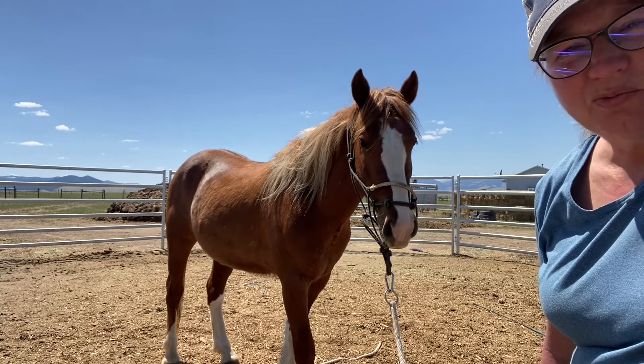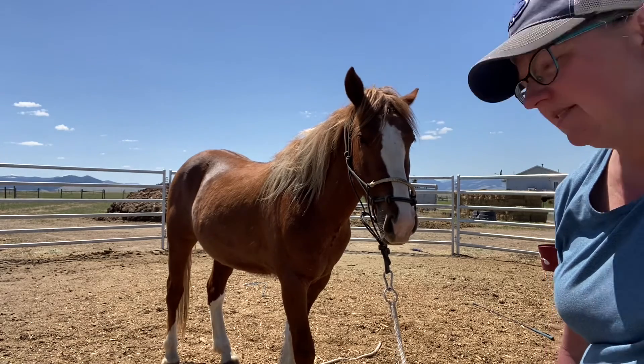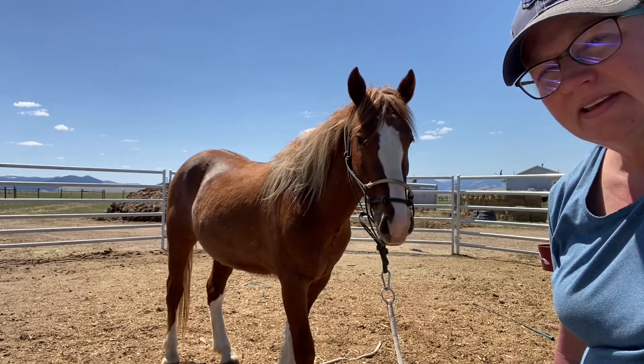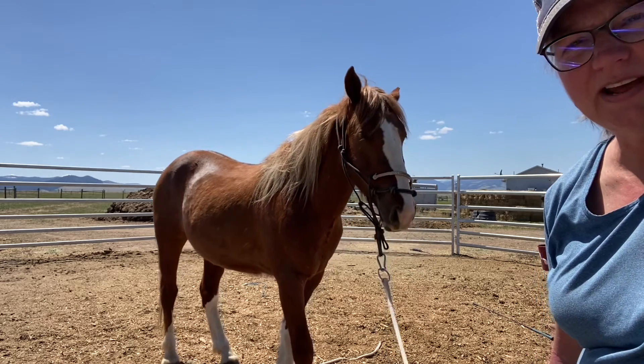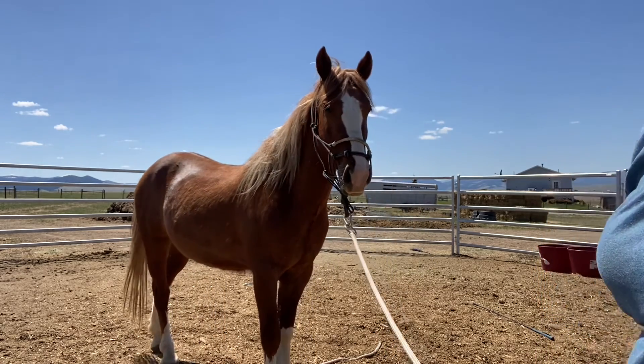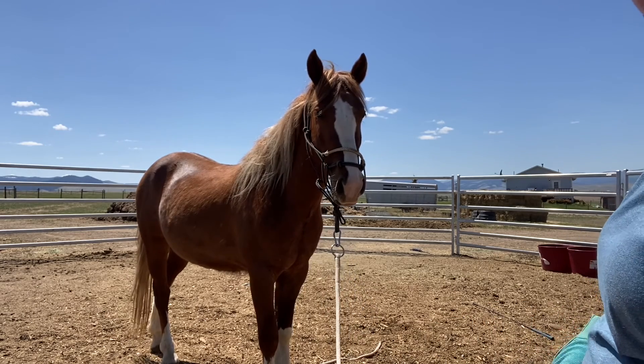So I'm going to do this several more times — just take it off, put it back on, take it off, put it back on. Then he'll probably be done for today because we've already worked on some of our other stuff. That was really good, Rio. Good boy, thank you.